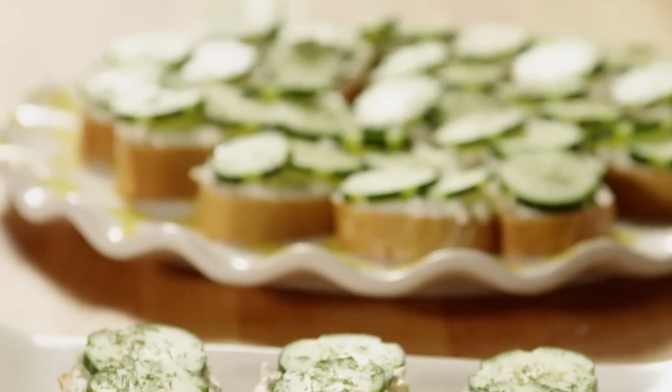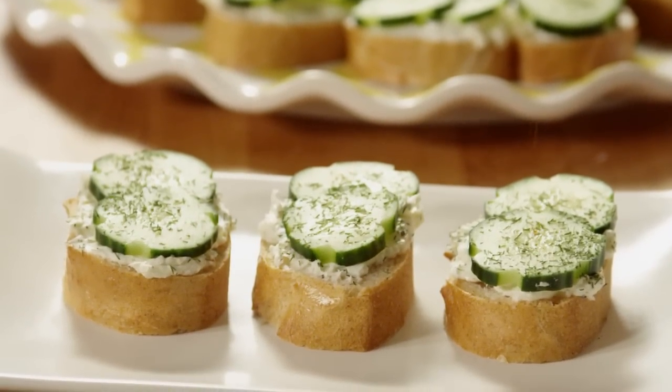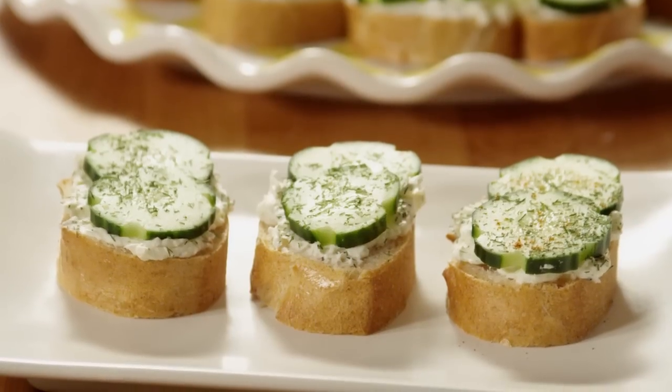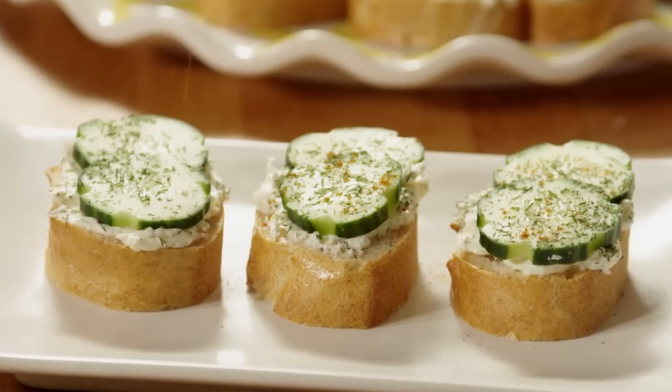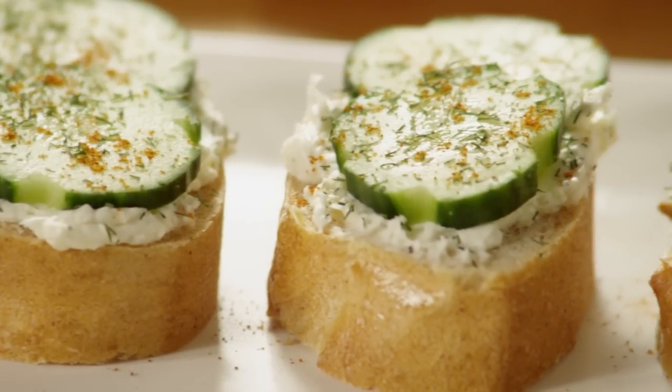I got this recipe for creamy dill cucumber toasties years ago from a friend of a friend, says All Recipes member Diane, who shared this recipe, adding that she makes it all the time for parties because the toasties look great on a platter, are super easy to make, and everyone loves them.